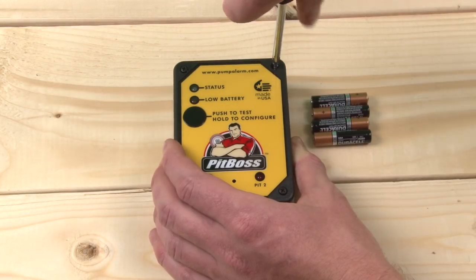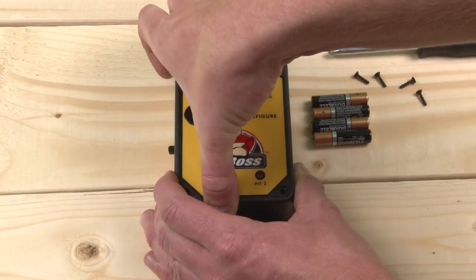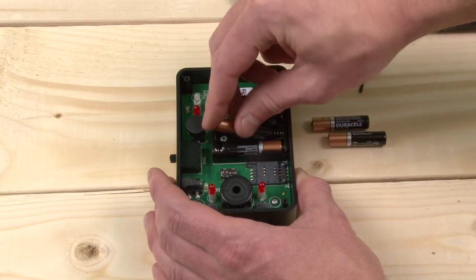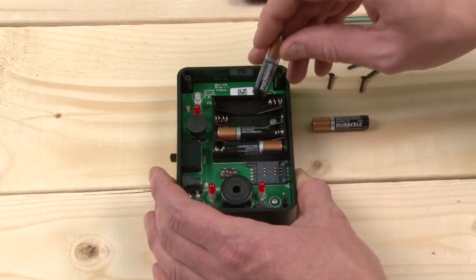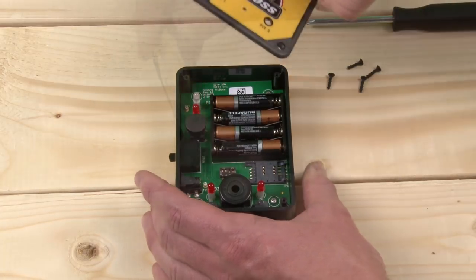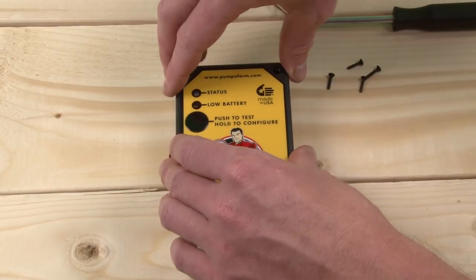Remove four screws, lift the lid, and install four AAA batteries. Be sure they are oriented in the proper direction to avoid critical battery level warnings. The flat end of the battery, or negative, should touch the spring. You can use standard alkaline or high-powered lithium batteries.